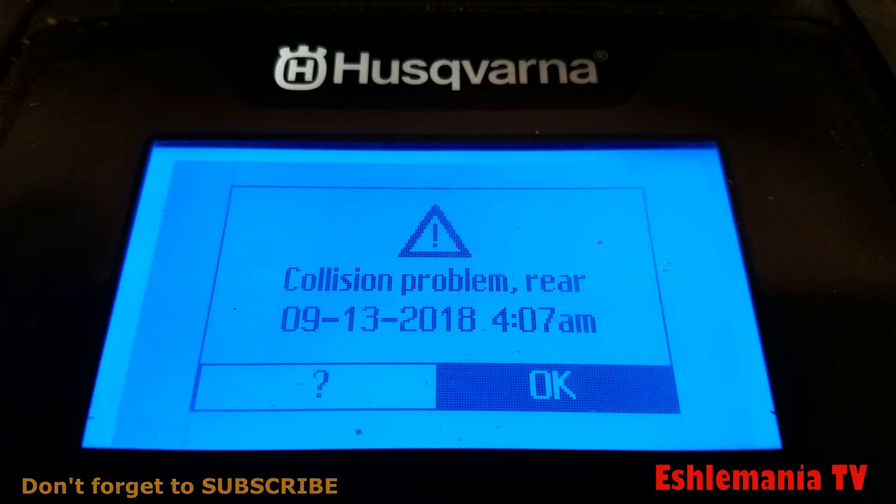Since diagnosing this issue starts out just like diagnosing the collision active issue, and because we're on a bit of a tight budget and never have any time for anything, we decided since we have that old footage, we would just recycle it.